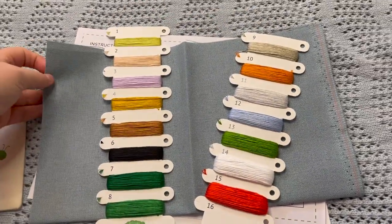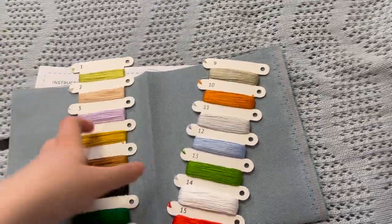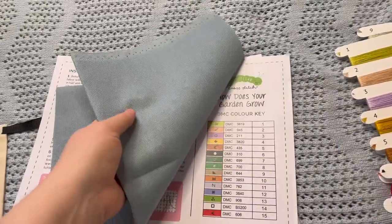I'm going to be excited. I've never used this Zweigart color like this before. I wonder what the actual name of it is — it doesn't say in the kit — but I love it.